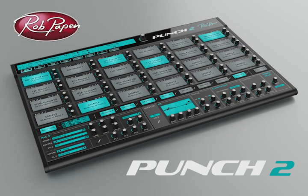Hi there, Jamie from Time and Space here, and today I'm going to be showing you some sounds and features from Rob Pappin's latest virtual instrument, Punch 2.